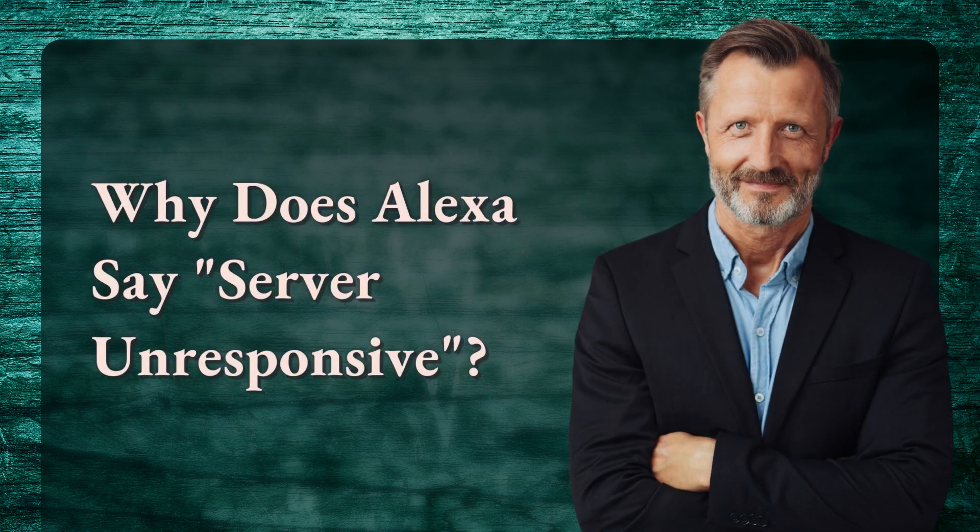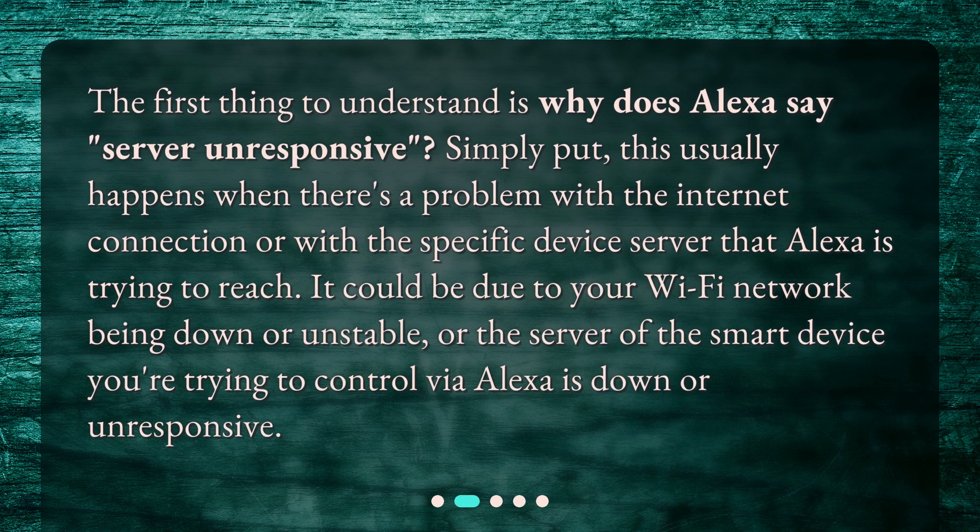Why does Alexa say 'server unresponsive'? Simply put, this usually happens when there's a problem with the internet connection or with a specific device server that Alexa is trying to reach. It could be due to your Wi-Fi network being down or unstable, or the server of the smart device you're trying to control via Alexa is down or unresponsive.